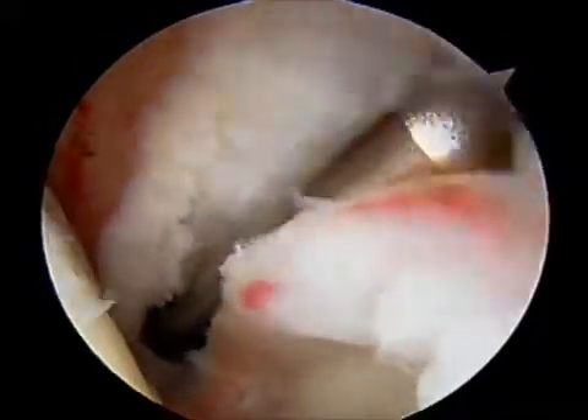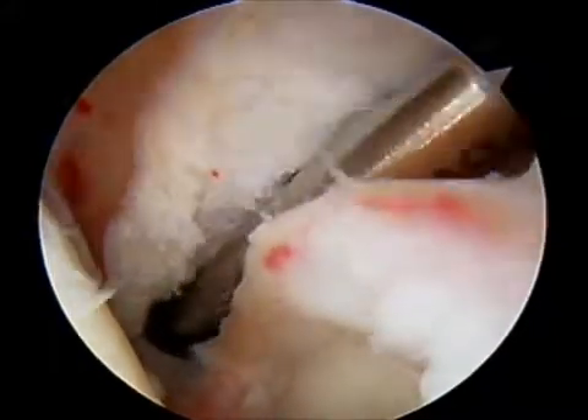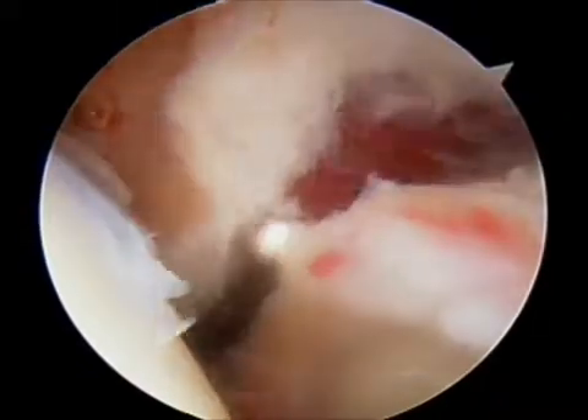Once the ligaments have been completely released, the arthroscope is removed from the shoulder. The shoulder is manipulated to ensure that there is full range of motion, and then the patient is referred to physical therapy which commences the first day after surgery and continues five days a week for the first three weeks postoperatively.